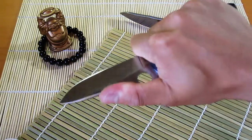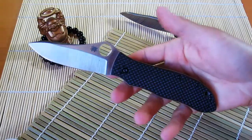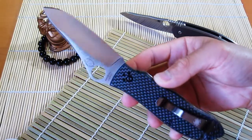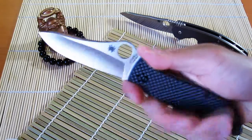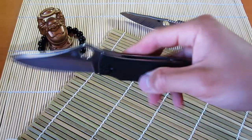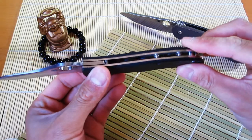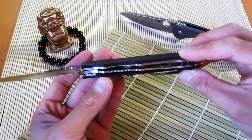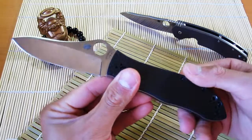I like how you can also choke up on it and really do some work if you need to. It's a bit heftier for an EDC choice, but that's not necessarily a bad thing. This knife feels very durable, so I think for a bit more heft it feels like a knife that can get some work done. This is the later version, which has the skeletonized stainless steel liners, so it is a bit lighter than the first version that came out.